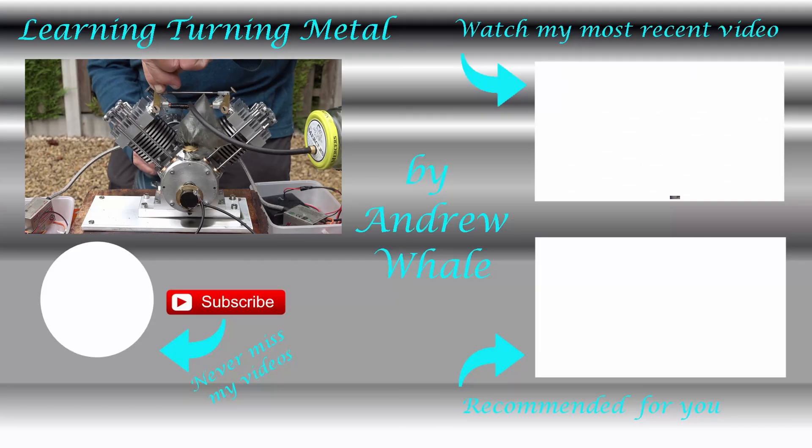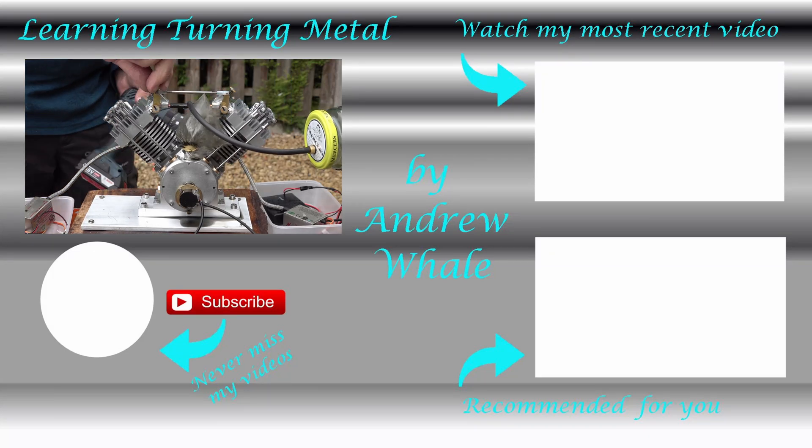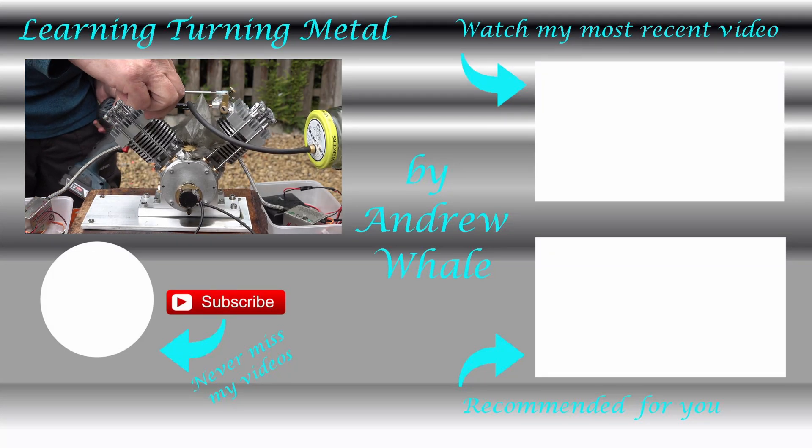I hope you enjoyed the video, and I hope to see you later. Bye bye!